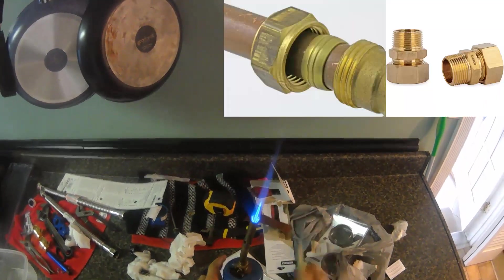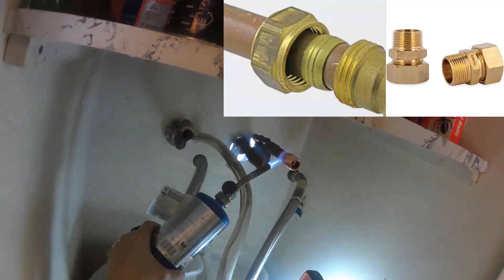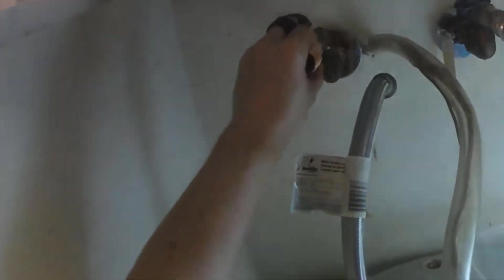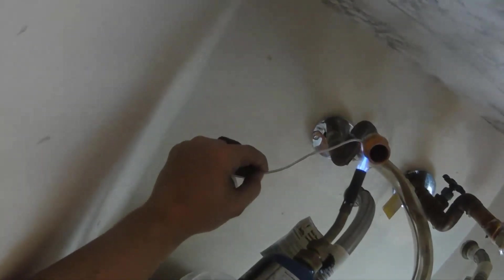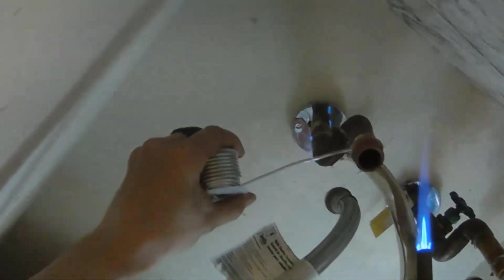Also, if you don't feel comfortable soldering, there are alternatives like using compression fittings. You can find these types of fittings that are easier to install in the installation kits linked in the description. For soldering the pipes, I'm just heating up the pipes real hot and then touching the solder to the heated-up pipe all the way around to seal the pipe in the fitting. We're going to try the other side now — prep it with some flux. We'll let that cool for a bit.